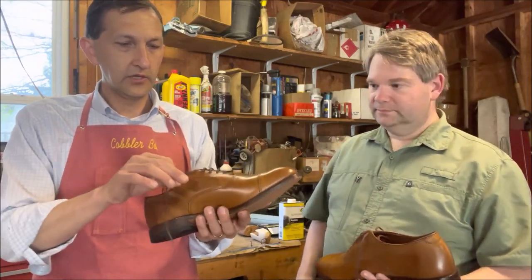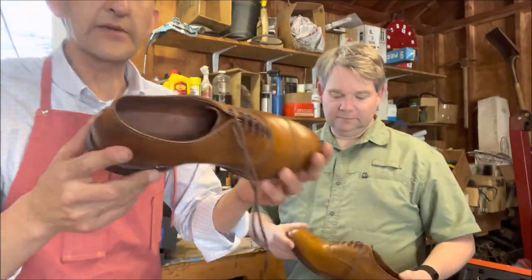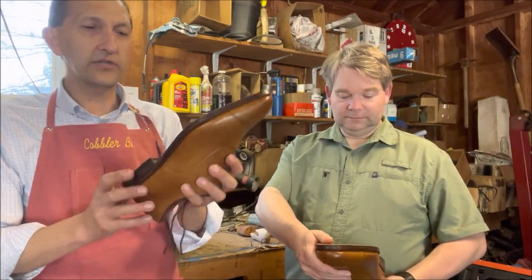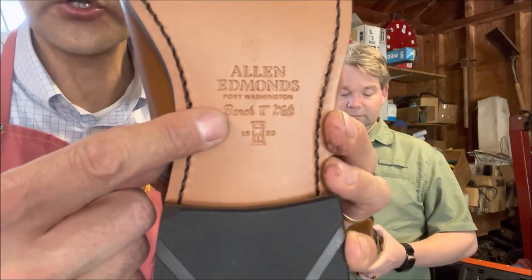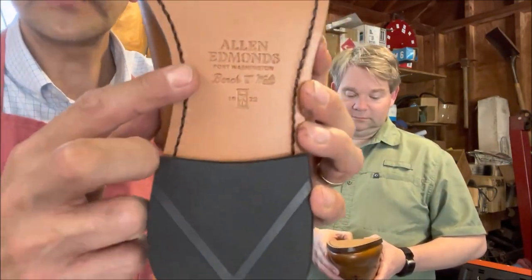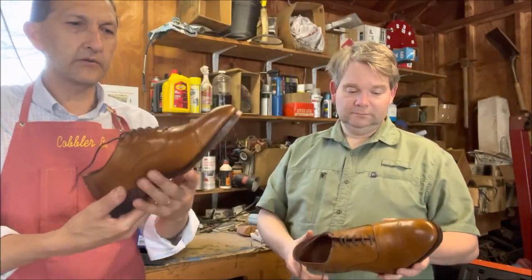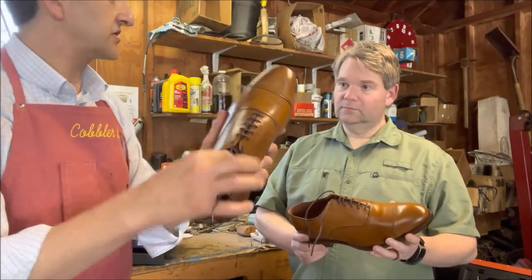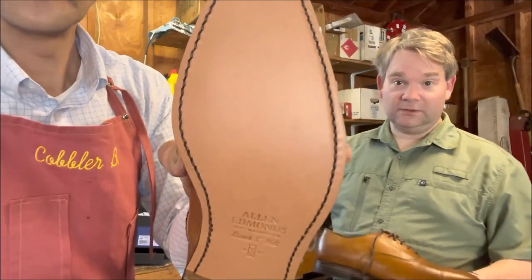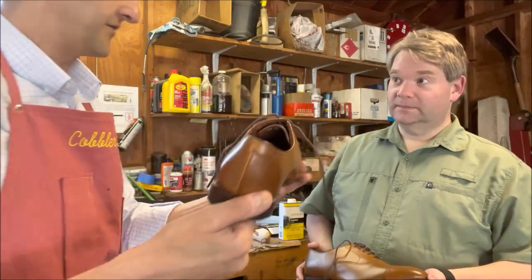Here they are. This logo — I call it the military font — they started using it around September 2018. 'Bench welt' is their moniker for the traditional Goodyear welted construction with a leather outsole. Allen Edmonds, Port Washington, bench welt, 1922 — a 100-year-old company. He just laced them and walked around the house a bit. Let's review these and see what the quality is like.